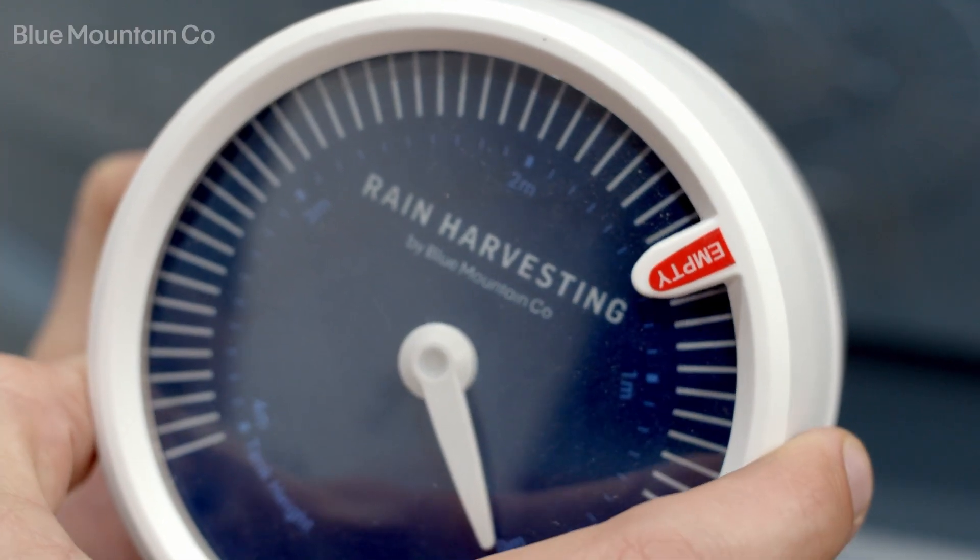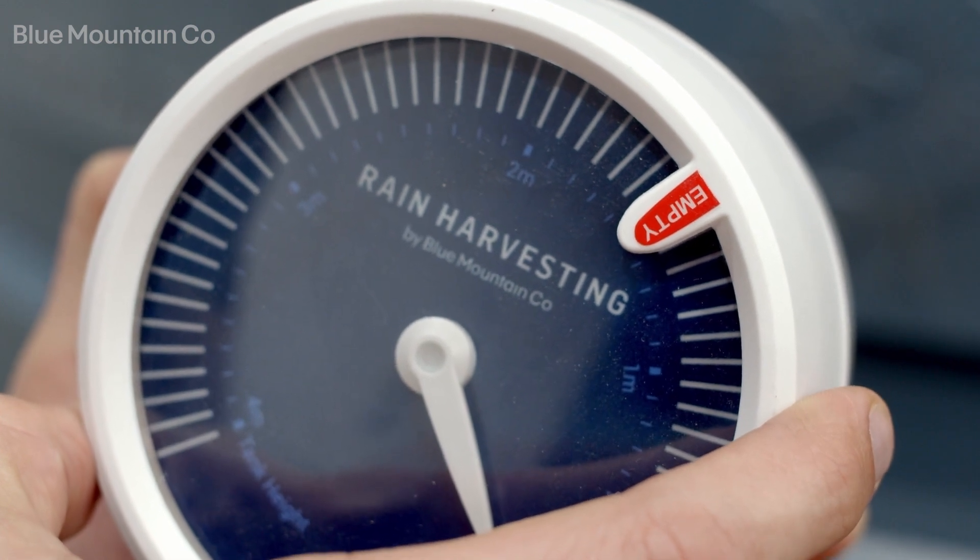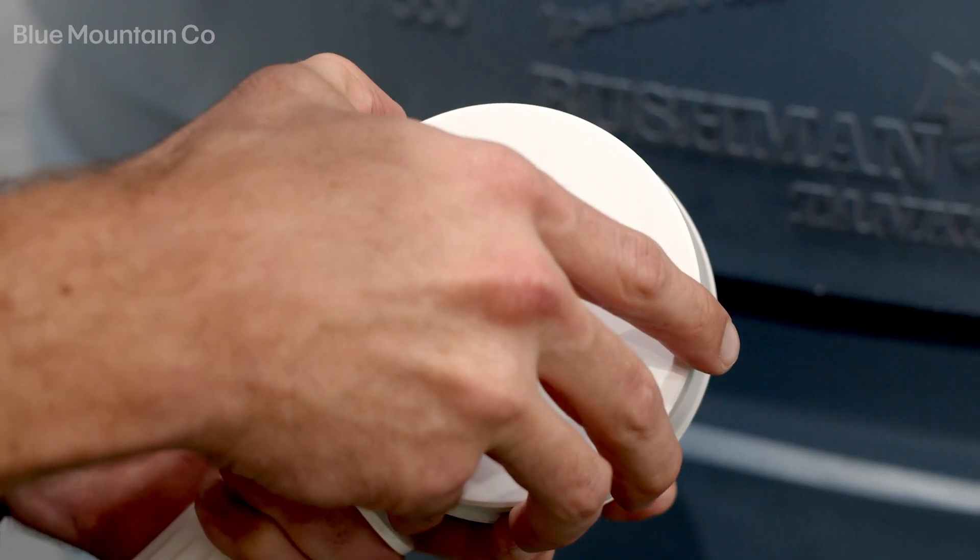When you're handling the gauge, just be sure not to drop the float. Have a firm grip around the base plate and the float itself. Next up we're going to install the batteries in the unit, so first you're going to need to pop off the rear cover.